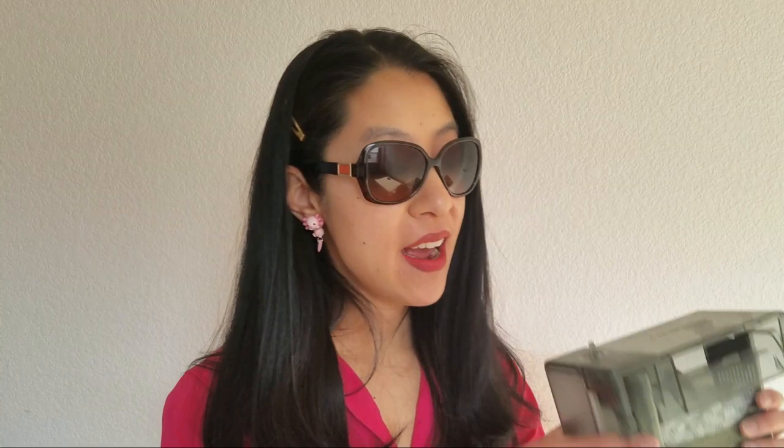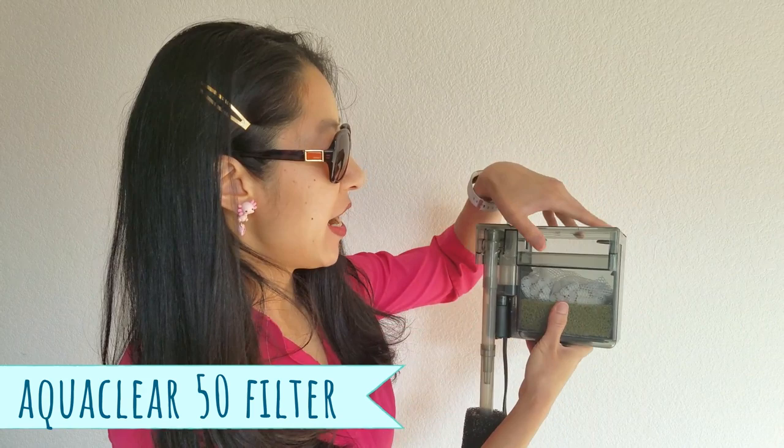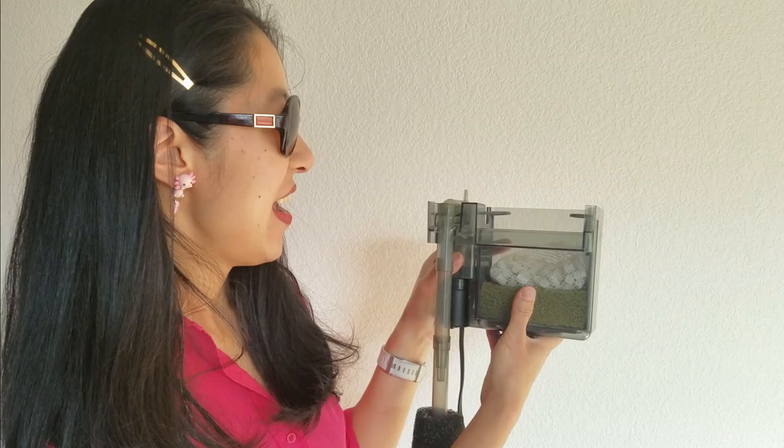For filtration, back in the day I had an AquaClear 50 hang-on-back filter, which is really nice because you can customize all the media inside of it. I felt this really helps with not only biological filtration but also mechanical filtration — you can put in filter floss if you want to remove what go herping calls 'axolotl poop confetti' from the water. I also have an intake sponge to prevent big chunks of detritus from getting in and possibly ruining the motor. What I really like about this filter is that it has an adjustable flow.